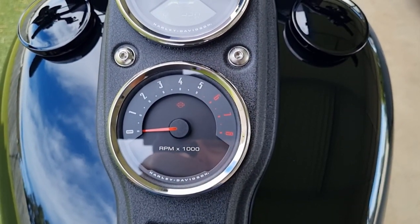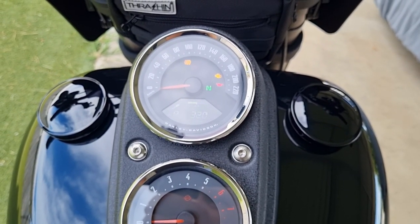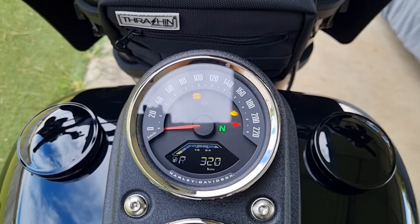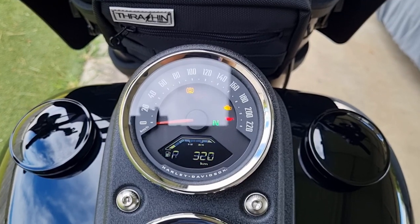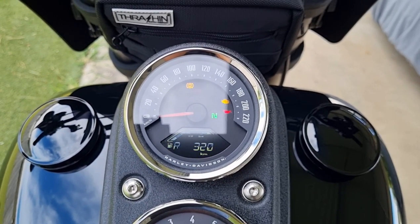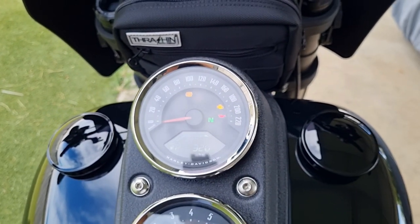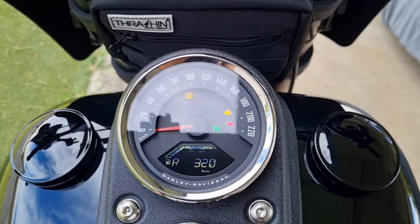Obviously you've got the tachometer down there as well. I don't really find myself looking at the bottom gauge much at all — I might glance every now and then just to make sure that if I've indicated and made the turn, it's not still flashing. They are automatic indicators, so once you flick them on and make the turn they should come off, but I have had a few times where they haven't, so I just glance down and make sure I'm not still indicating.